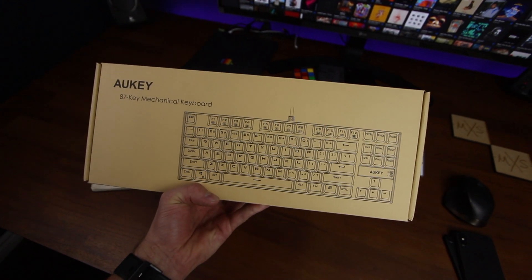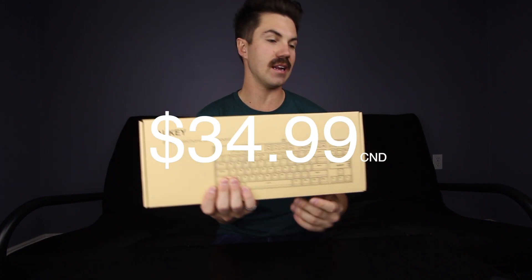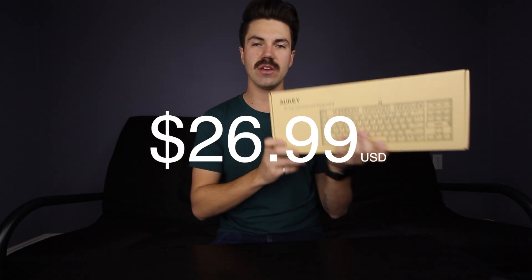So today we are going to be taking a look at a keyboard — not the world's most expensive keyboard, not the fanciest, but a mechanical keyboard that will be pretty much within everyone's budget, and it does a great job. Here in front of me is the Aukey 87 Key Mechanical Keyboard. It's got blue switches, very clicky, very satisfying. This thing is going to cost you around $34.99 Canadian, which is $26.99 on the American store. Great deal, great value.